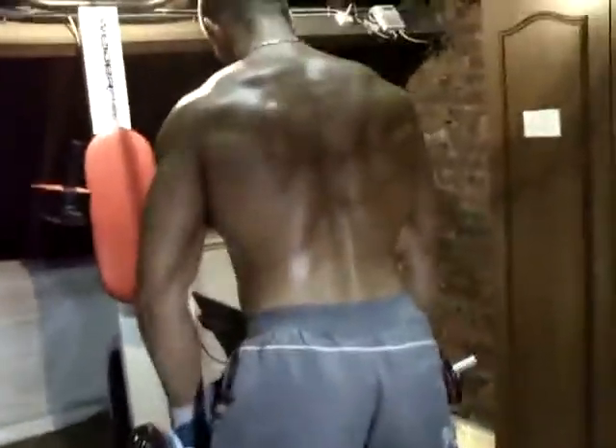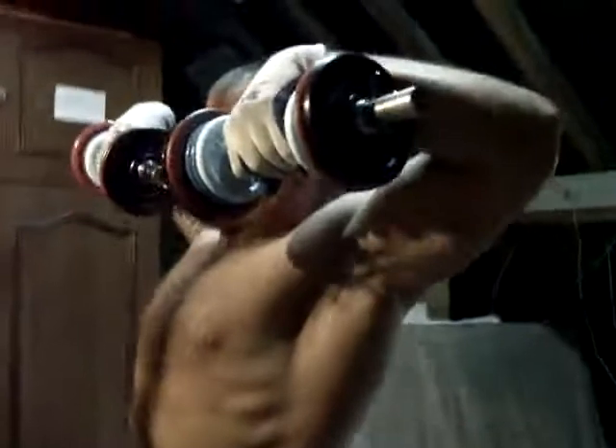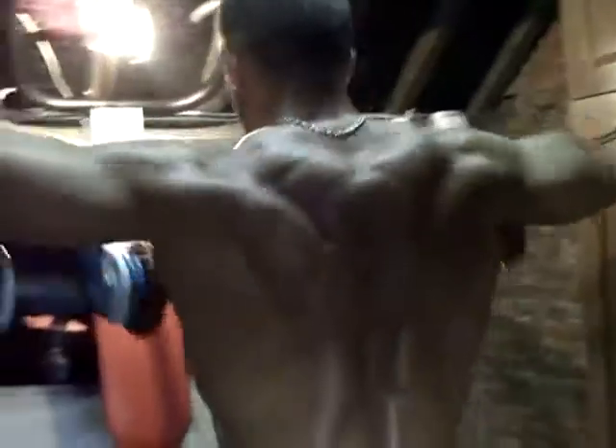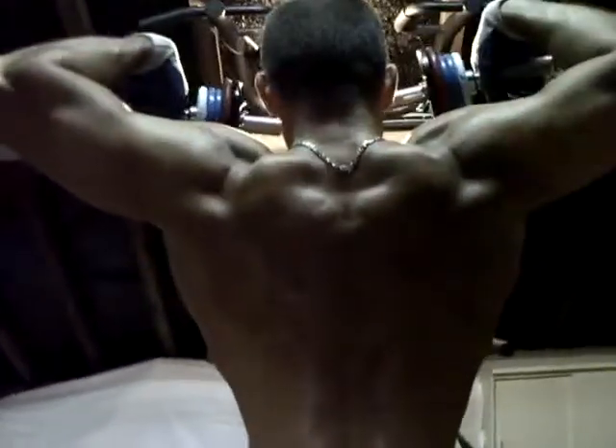Tirage avec haltères — vous avez vu que quand il ramasse, c'est pas parce qu'on ramasse les haltères qu'on ne fait pas attention à comment on se relève et comment on met son dos. C'est quand on fait ça qu'on se pète le dos la plupart du temps — pas quand on fait l'exercice. Voilà, on peut faire aussi tirage à la barre, mais on préfère avec les haltères.